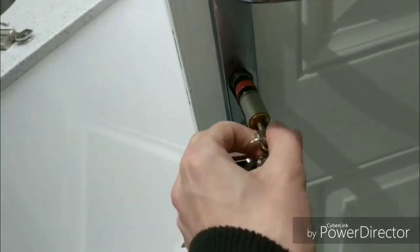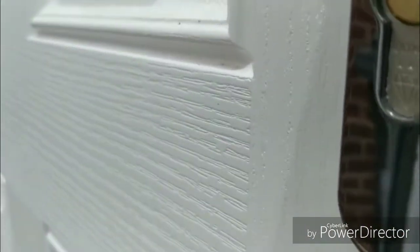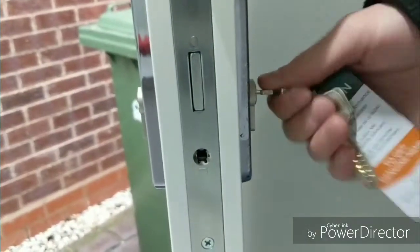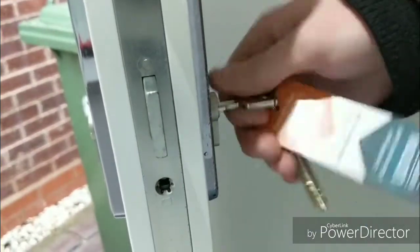Just give it a little wriggle to get it in — you can see it just caught the external handle there, so give it a wriggle and in it goes. Nothing difficult there. Get it centralized and you'll be able to turn the key when it's in the right place, so you know it's seated correctly.